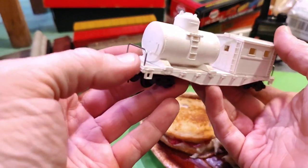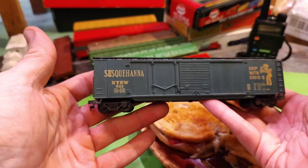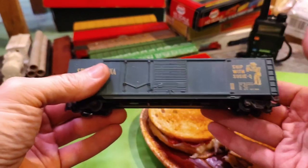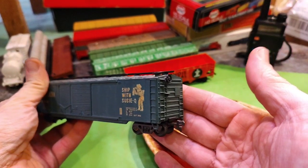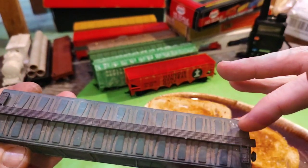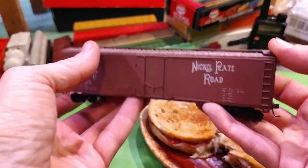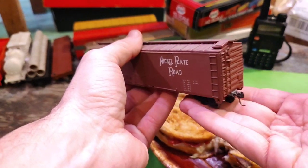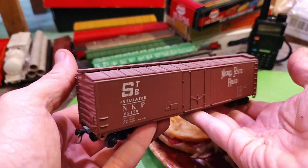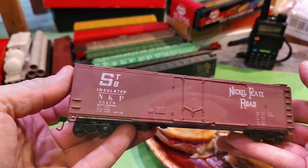I bet this thing will pop once you throw some panel accent on it. Suzy Q box car — NYSW — a little bit dirty up top, needs to get cleaned up. I'm not sure if I'll weather it or keep it as is, besides cleaning that off. There's a nice little Nickel Plate Road box car — nice heft to it. I'm sure those are metal wheels. Needs a brake wheel on this NKP box car.